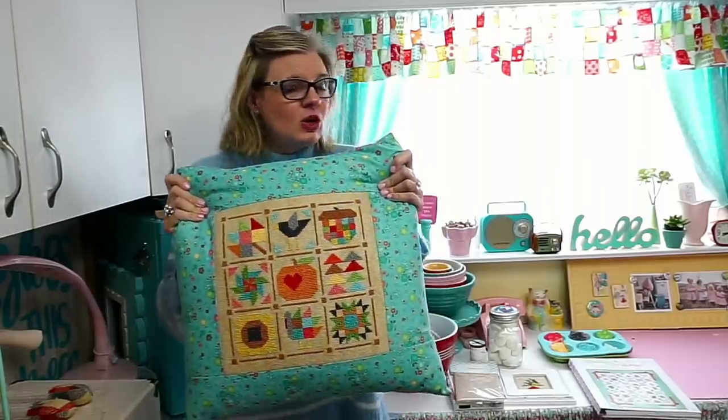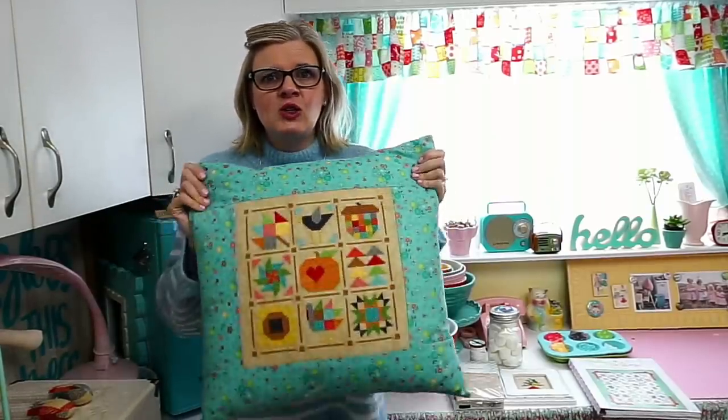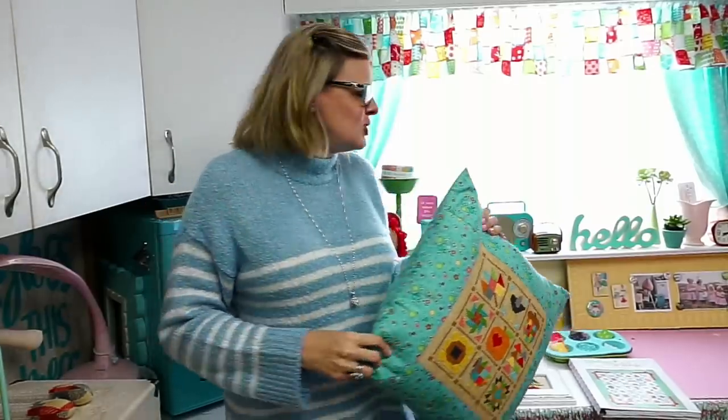Again, this is Farm Girl Fall by Lori Holt cross stitch. But I'm in her studio and I wanted to give you a really big sneak peek, because on November 28th we're going to be coming out with her Christmas cross stitch.